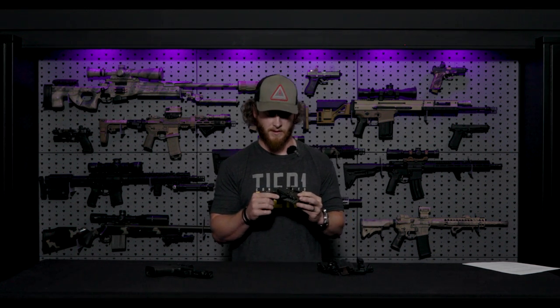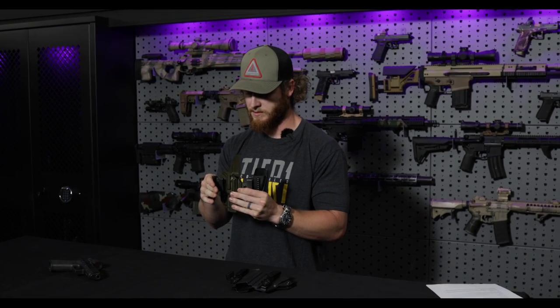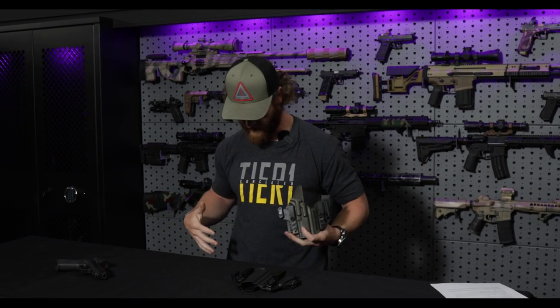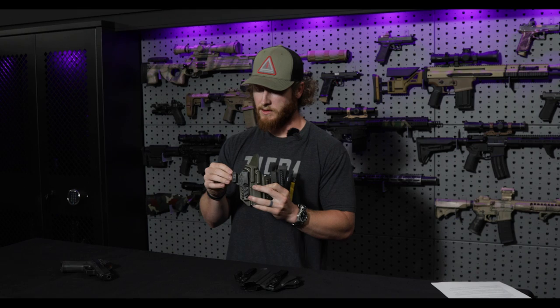Another cool feature of the Easy Adjust system is the pressure stacks on the concealment claw. It comes with four stacks, and you can adjust how much pressure you want your belt to push in on the holster. As a leaner guy I like all four on there for maximum pressure, but on bigger or wider guys you can remove some because they may not need as much pressure to conceal the gun. If you want to go deeper into the Easy Adjust system, we'll link it below.